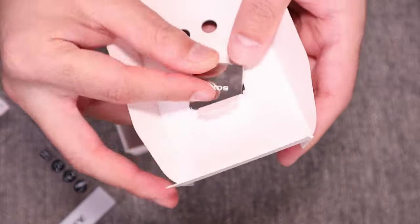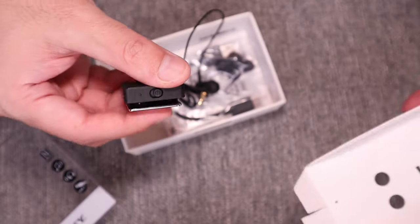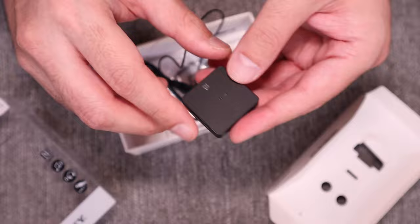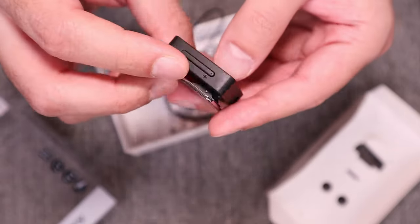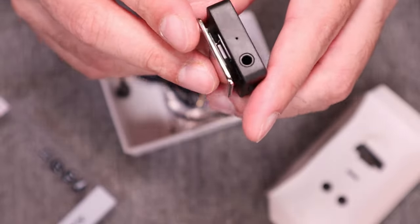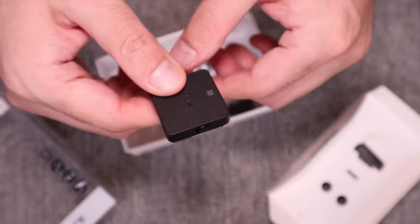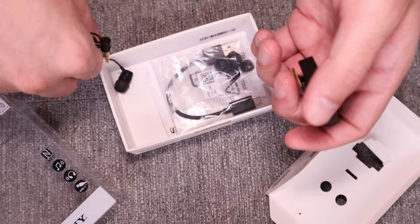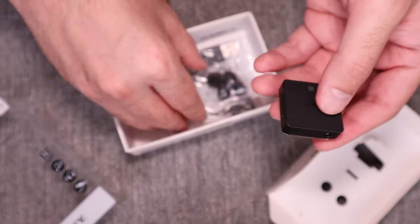That's one reason why I got this, because luckily my TV has a Bluetooth connection and it can connect via Bluetooth. So my idea is that I will pair this device with the TV and I will use this 3.5mm jack and connect it with my computer speakers, and hopefully that should allow me to not only connect the speakers but also control the volume using the remote control.